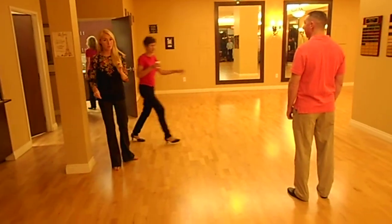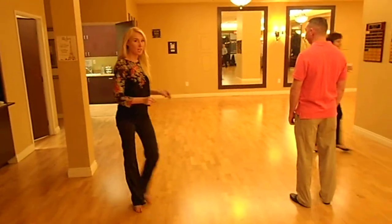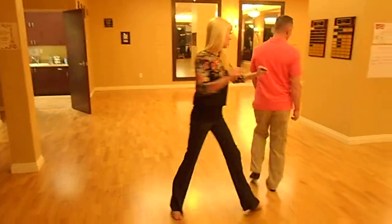So we hold one, quick, quick. We move two, quick, quick. Three, we turn. Quick, quick.